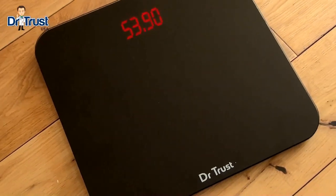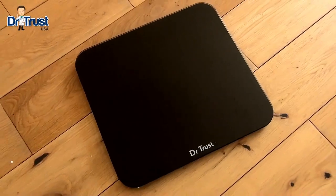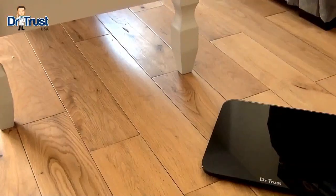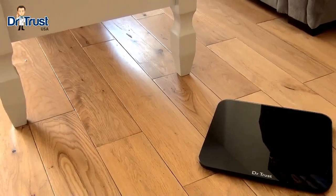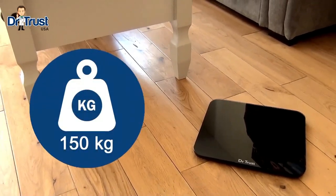Introducing the Dr. Trust Zeus Eco Recharge Personal Scale for high-precision, eco-friendly weight tracking. This sleek and stylish black scale is perfect for any modern home and can hold up to 150kg in weight.